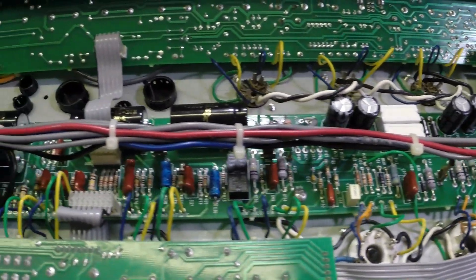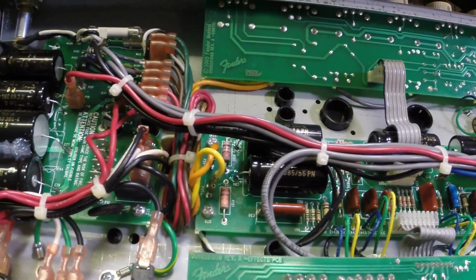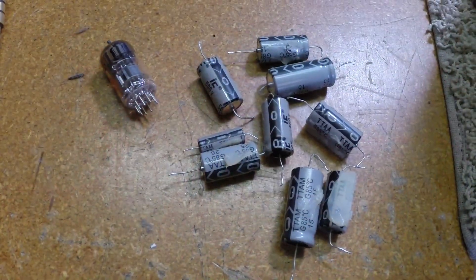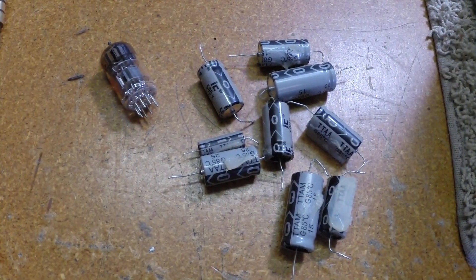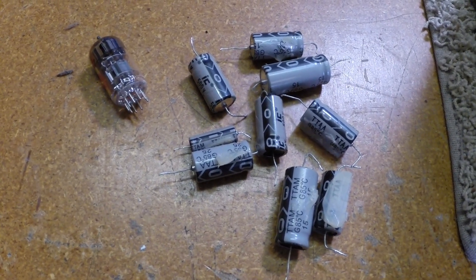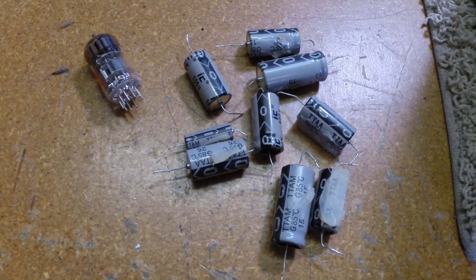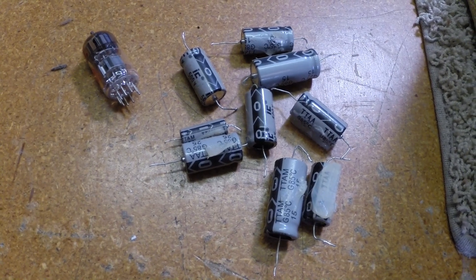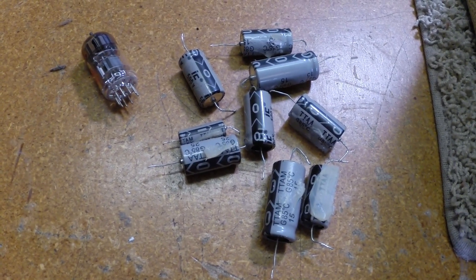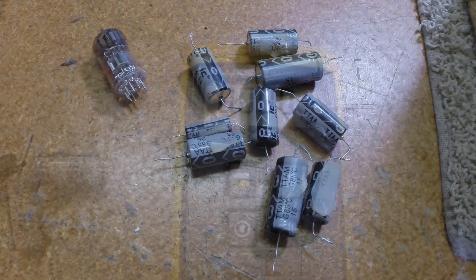So to summarize: one preamp tube, a handful of Illinois capacitors — I might just check them to see what we've got before I throw them away — and one shorted diode out of the footswitch. There you go.